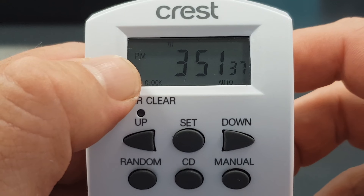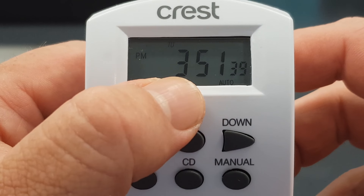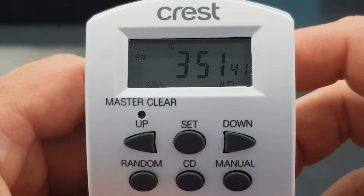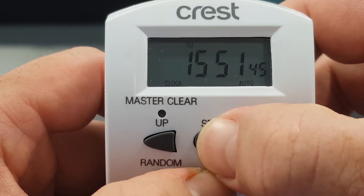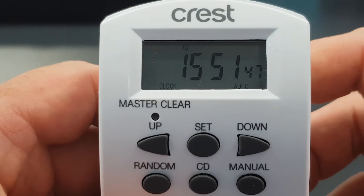You'll notice there that it changed to p.m., and now it's 3 p.m. currently showing on the screen. I'll change it back to 24-hour time and it shows 15.